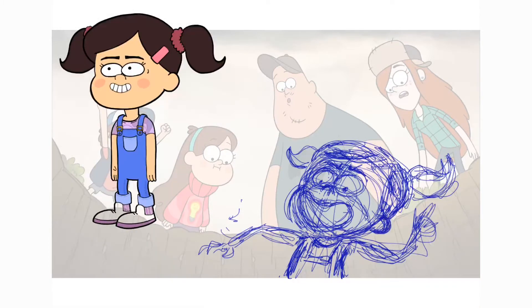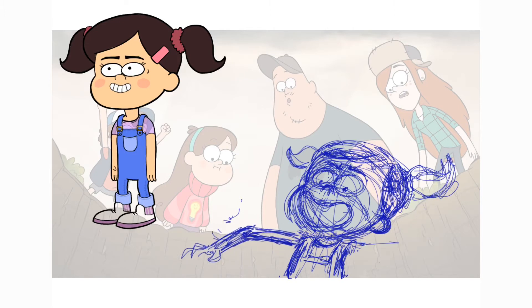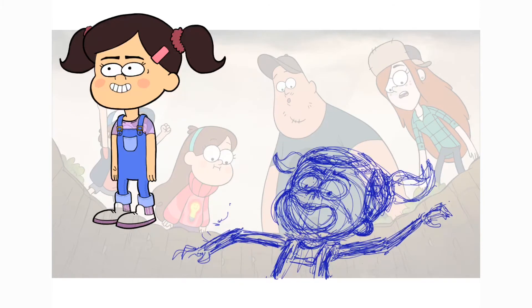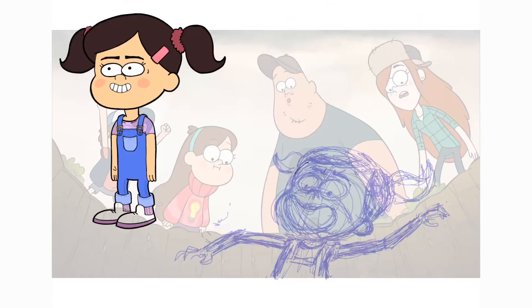I started off super rough as always — honestly this drawing looks so bad right now, but I think it goes to show that you can really start with anything and not be afraid of just drawing something ugly just to have something to work with. I also very quickly used that grid just to try to figure out where the best place for my character's face to be in frame.